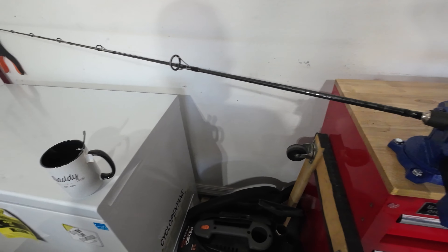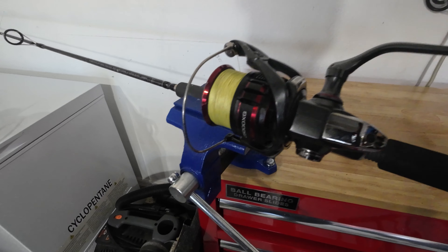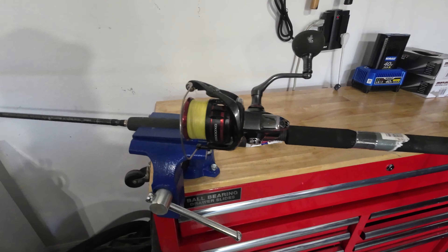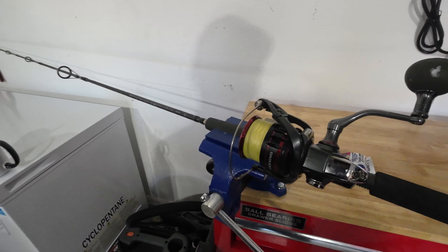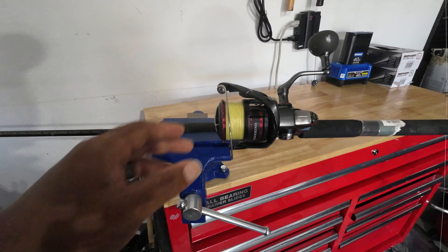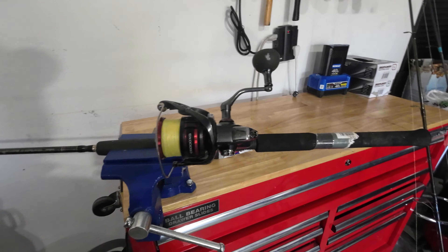Now here we have my other setup, which is a light-medium setup. This is a Vanford fishing reel from Shimano — it is one of their lightest reels out there and it gets the job done. I've fought a lot of fish on it, a lot of big fish. I have that paired up with a Travala rod, which is also a Shimano rod. This setup is one of the best I use — I actually have this setup on my kayak also and when I go bridge fishing. This is the Vanford 5000 paired up with a Travala medium action rod.